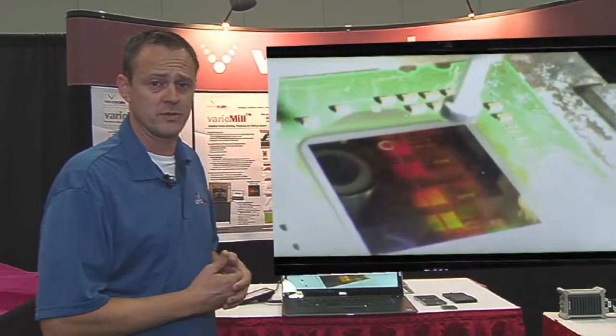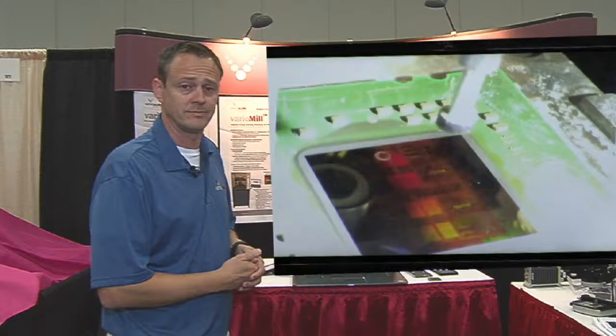We hope to see you at the booth. Thanks for your attention. That's VarioMill Ultra. Thank you.